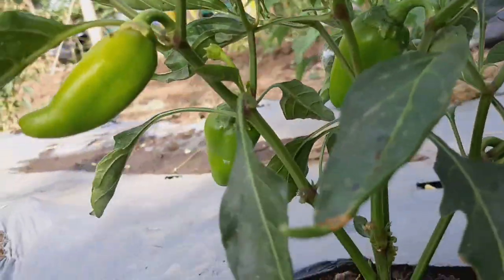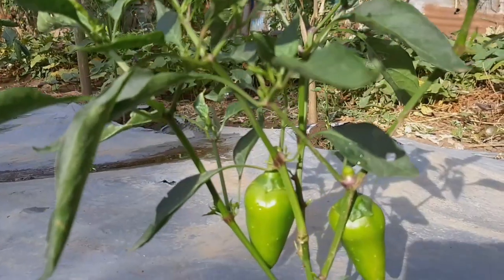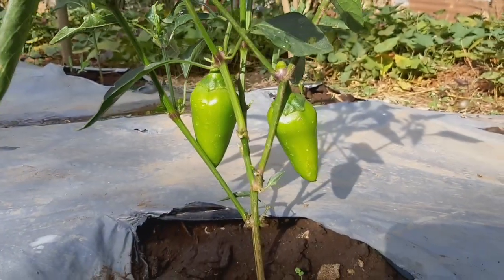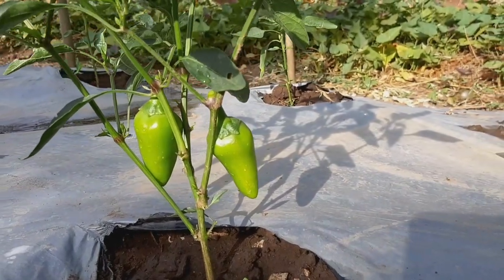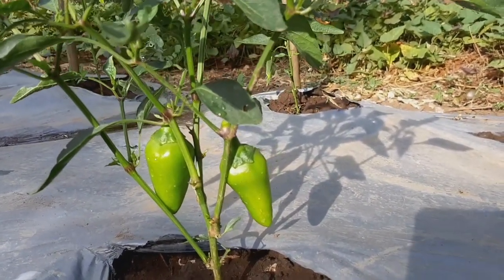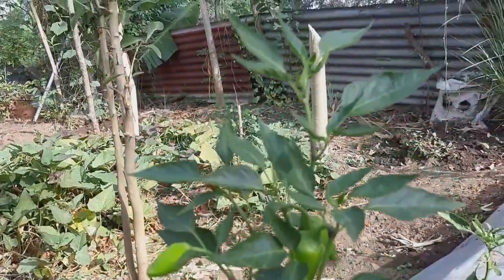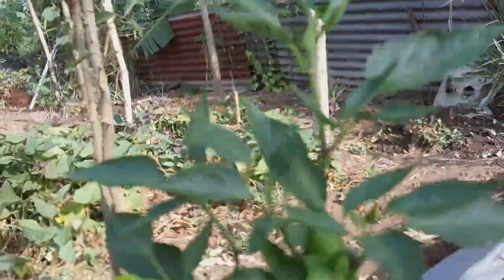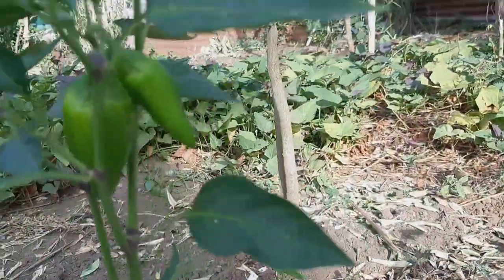I noticed that if we use organic fertilizer, our plants are not prone to any attack from insects. Guys, if we eat organic fruits and vegetables, we are safe as far as our health is concerned.